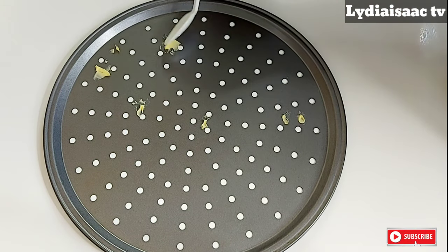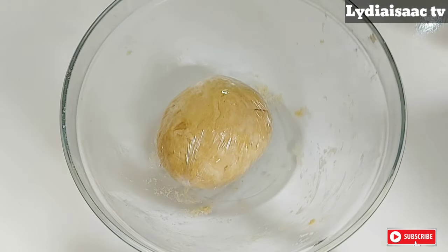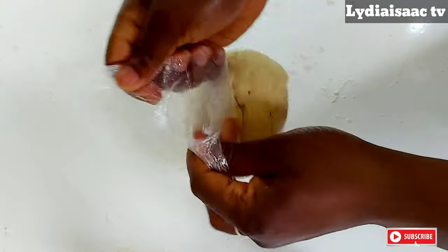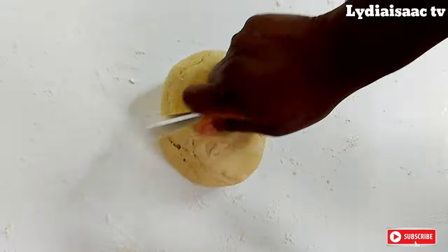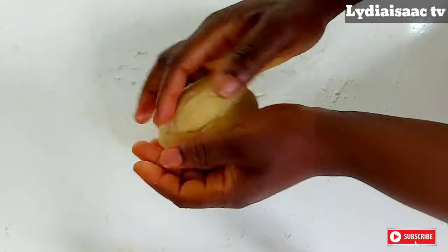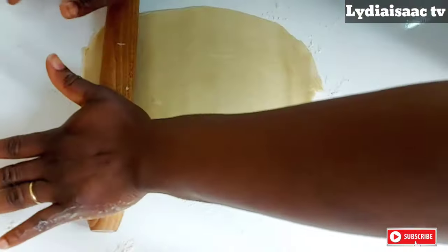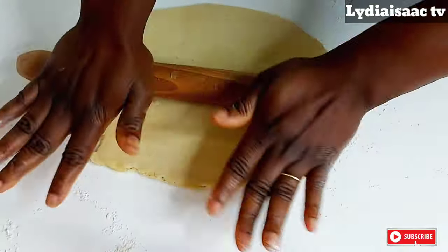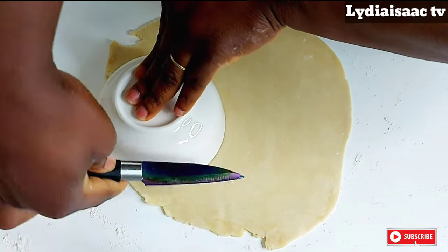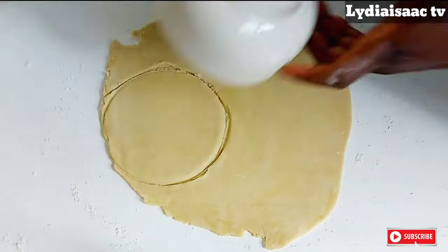Right here is the pan I'm going to be using to bake my meat pies with the oven. I just went ahead to grease it with some butter and line it up with some parchment sheet — you can also sprinkle in some flour on it and use it to bake. This is the first dough, the one we did with just water and butter. I will go ahead and cut my dough into two, mold it into a ball, then flatten the dough. Make sure you have some flour on your work surface so it will be easy to take off when you're done adding your filling. I'll use a round circular cutter to cut out the size of the dough for the meat pie.